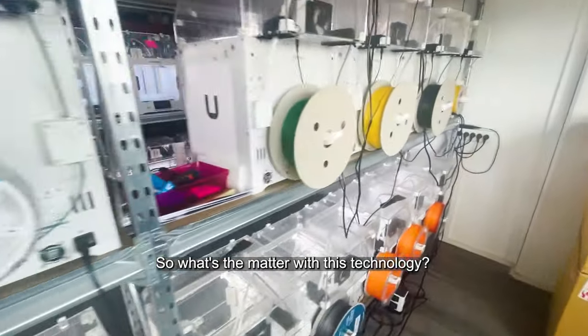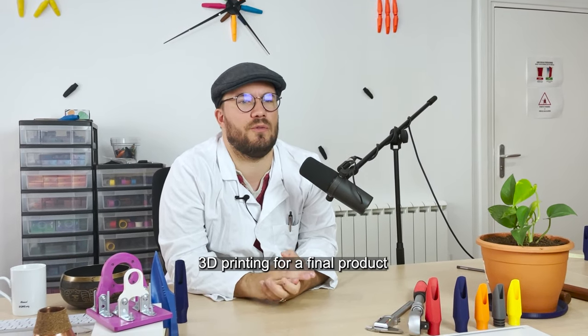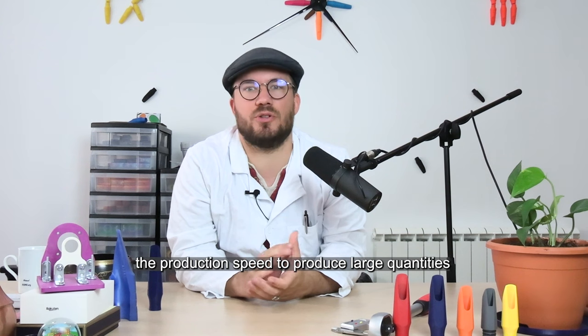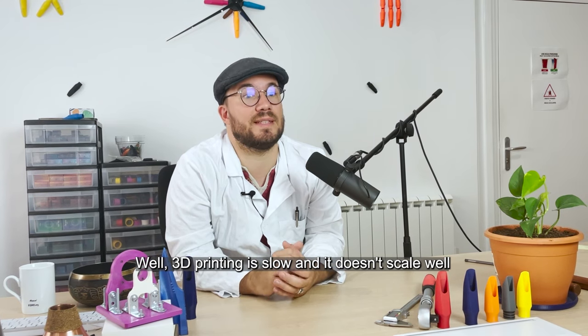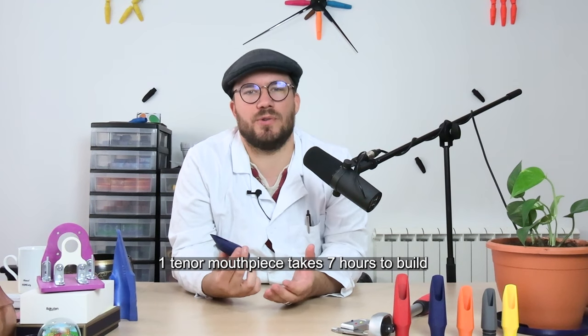What's the matter with this technology? We'll begin with reasons why you should not use 3D printing for a final product. First, it is super slow. Any industrial process needs to optimize the production speed to produce large quantities. Well, 3D printing is slow and it does not scale well. If you want a quality finish, one tenor mouthpiece takes 7 hours to build.